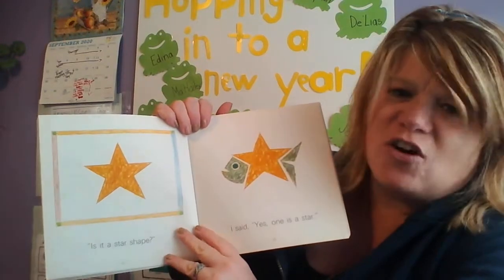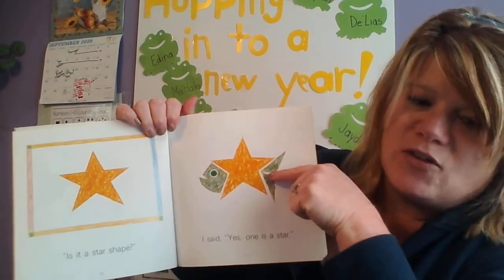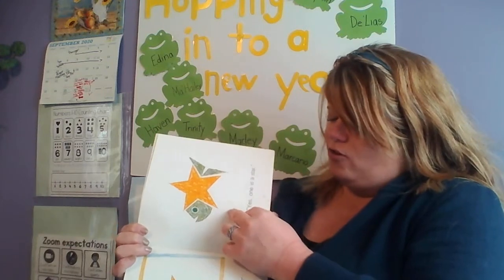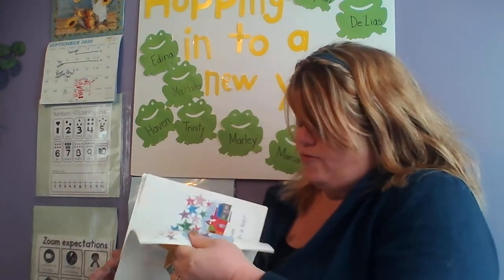Is it a star shape? Look at that silly fish made out of a star! I said yes, one is a star. So he's caught a lot of shape fish — a lot of shape fish.